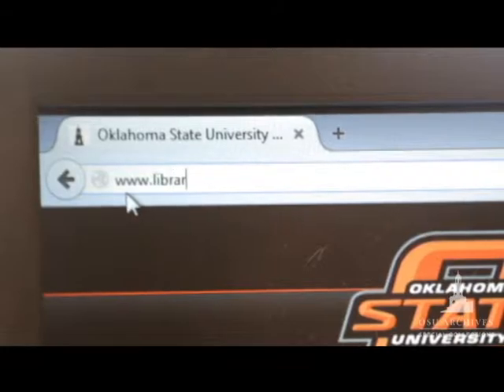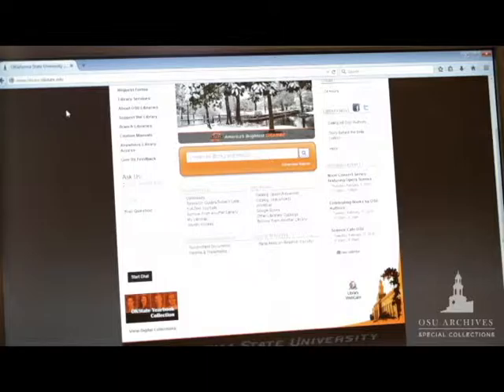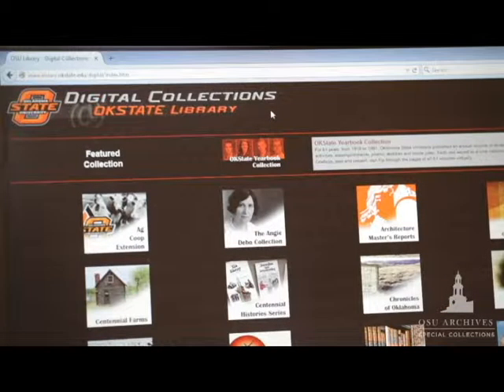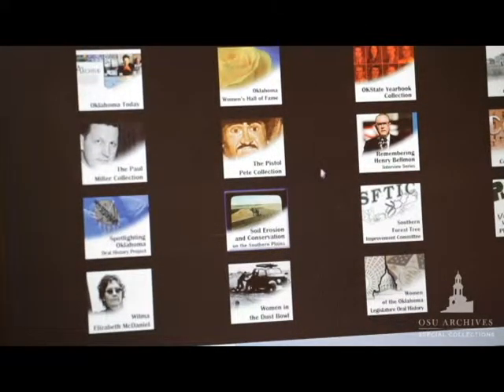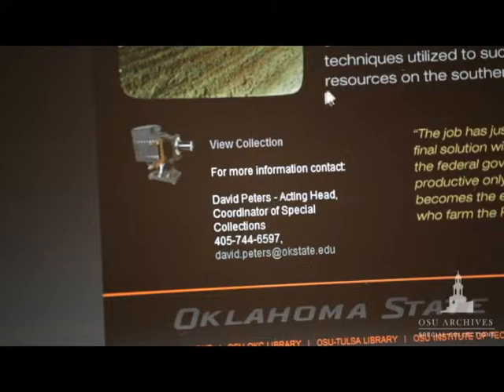A digital catalog of the slides is available at www.library.okstate.edu under the Digital Collections tab. Scroll to the bottom of the page and find the Soil Erosion and Conservation collection, where you can see information on more than 500 slides.